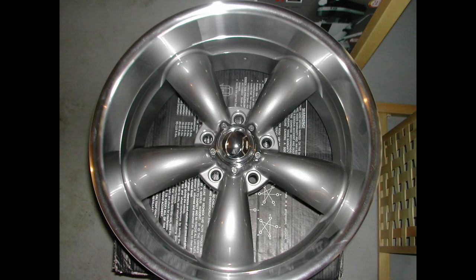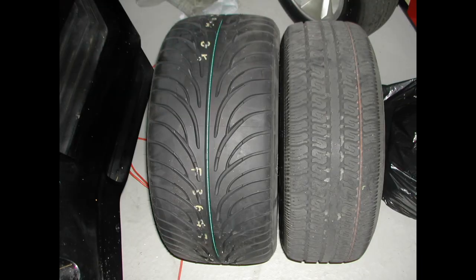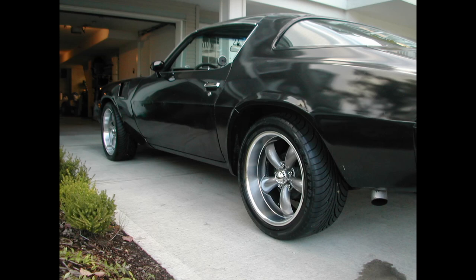So onto the suspension and, most importantly for every car, wheels. I ended up getting a set of Koi's 18 inch wheels — a lot nicer, a lot wider than the factory 15s. They are still somewhat period correct and they made the car look phenomenal.